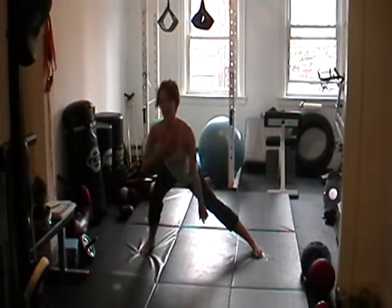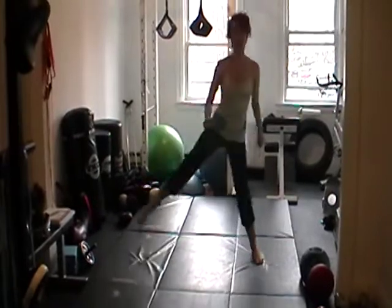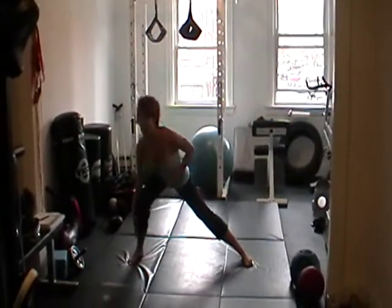Notice how I'm keeping my chest as high as I can — I'm not dropping down towards the leg, so I'm staying nice and tall. My abs are catching me midway. I'm dropping down, controlling how the knee is bending.